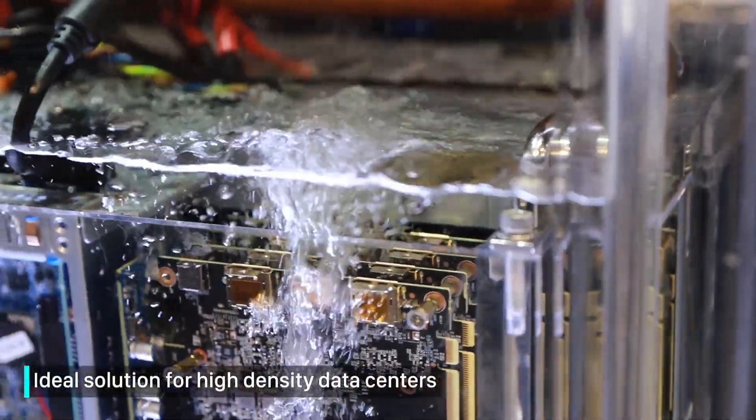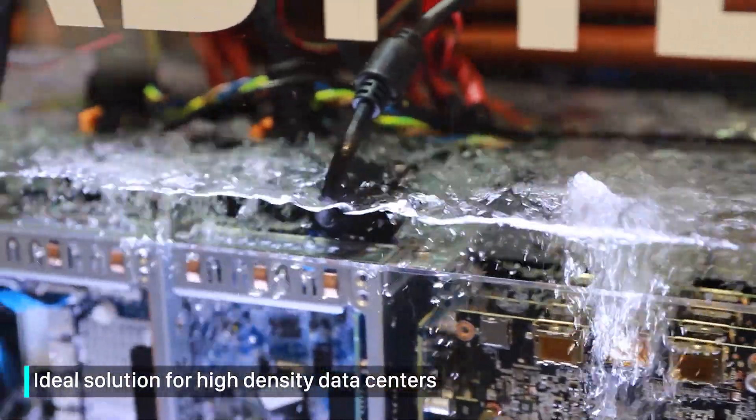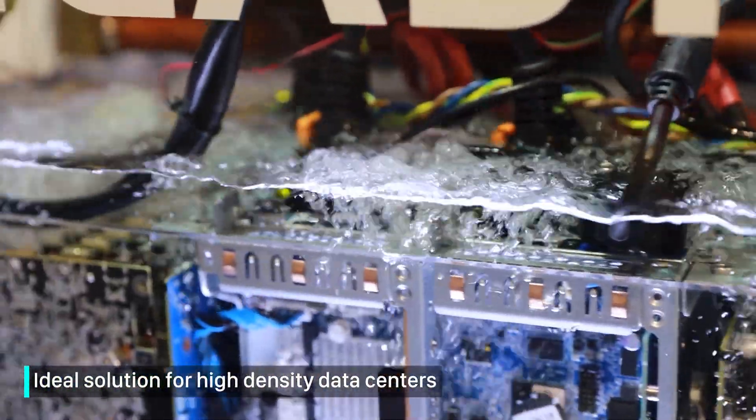When these systems are deployed in large numbers, such as in a data center, in some cases power savings of up to 90% can be achieved compared to air cooling.